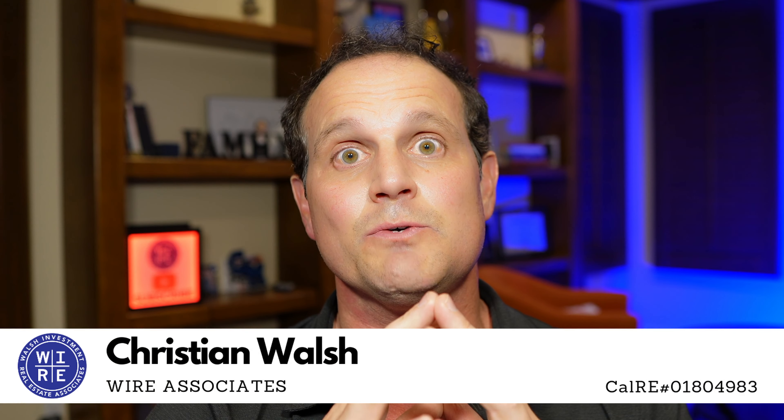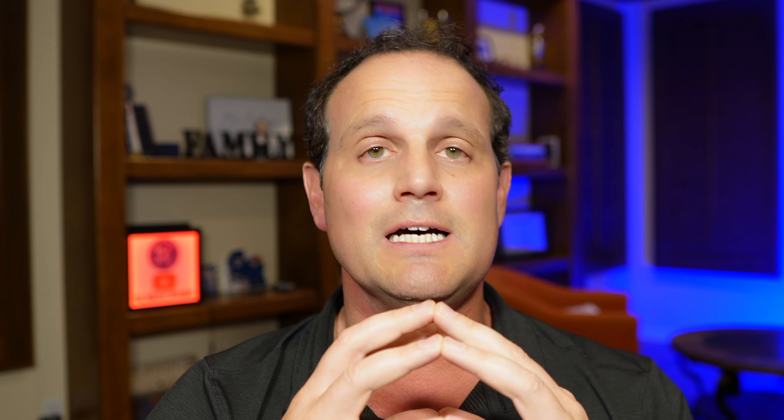Hey there, Christian Walsh, real estate agent with Wire Associates. We've been helping buyers and sellers and tenants and landlords make the best decisions and understand how to navigate these crazy days. This video was inspired by many folks that we've talked to, and most recently by a YouTube subscriber named Oh Joyful One.